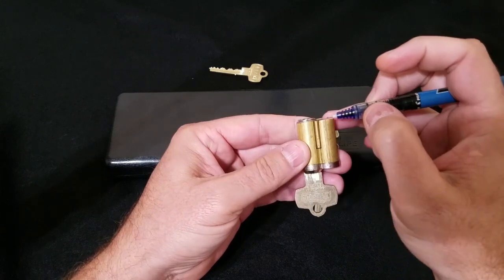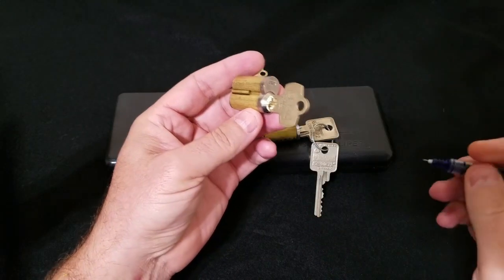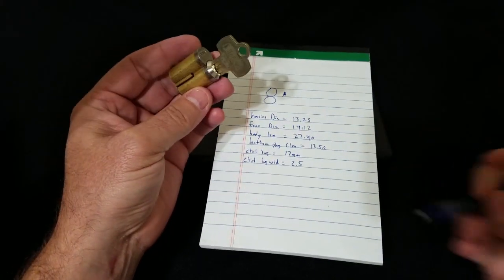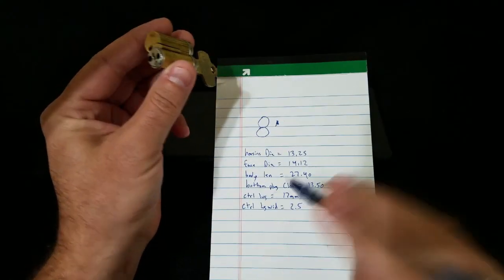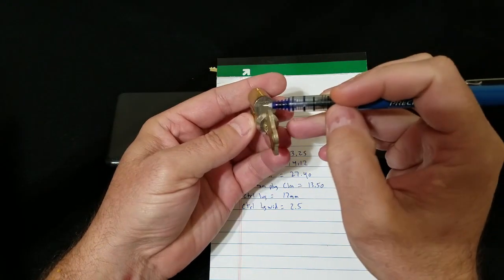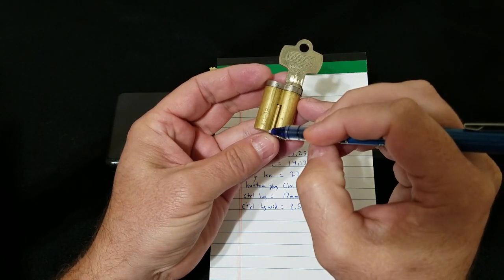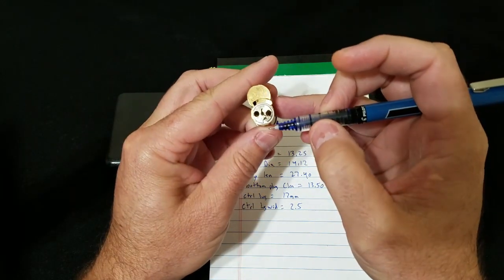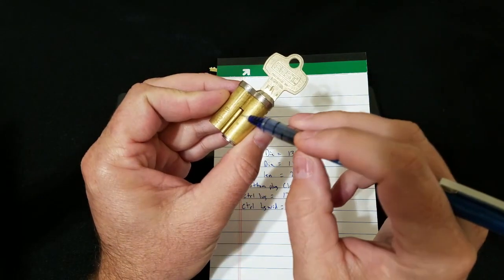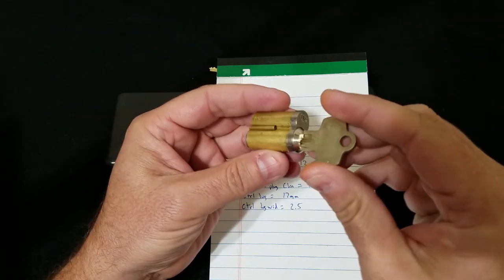We're going to take note that the control lug begins at the back of the cylinder. I've already taken these measurements with a caliper: the housing diameter is 13.25mm, the face diameter is 14.12mm, the body length is 27.4mm from the back of the collar to the back of the cylinder, the bottom plug clearance is 13.5mm, the control lug is 17mm long, and the control lug width is 2.5mm wide.